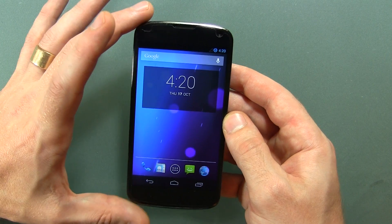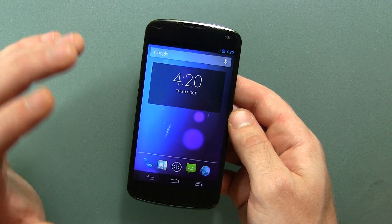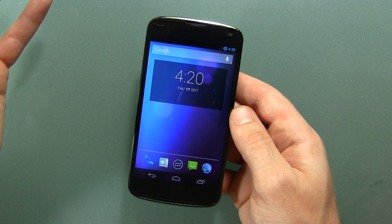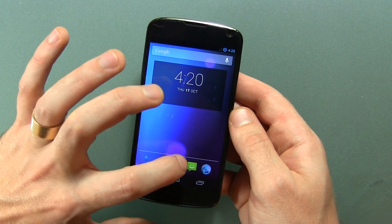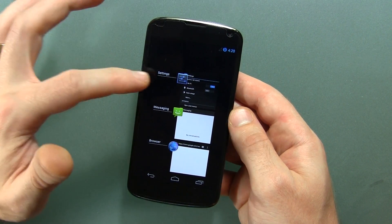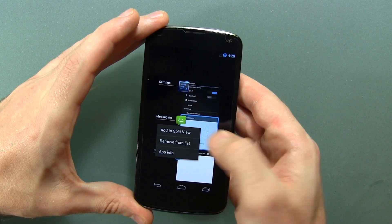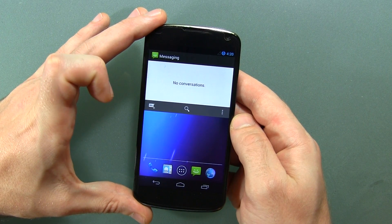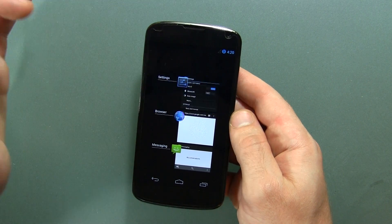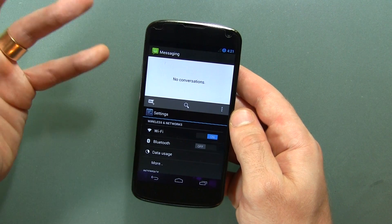One of the big things a lot of people are really interested in is the multi-window support this ROM comes with. Other than stock Samsung custom firmwares, I've never seen that anywhere else, so this is kind of neat. I'll open up the messaging app and the browser as an example. You jump into your recent tasks, long press on an app, and you'll notice it says 'add to split view.' Click that, toss it to the top, then add another one — say the settings menu — and add to split view. Now we've got two applications running simultaneously on stock Android 4.3. That's pretty cool.